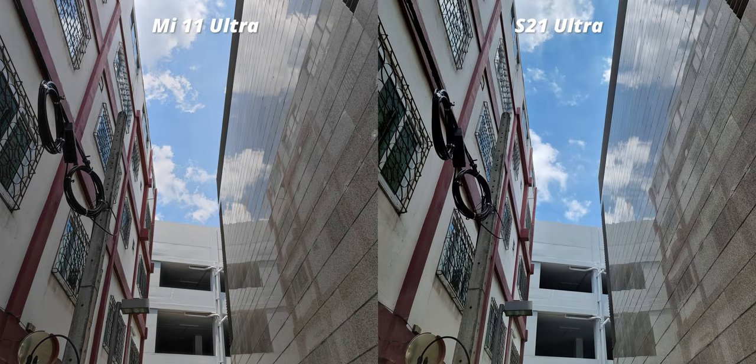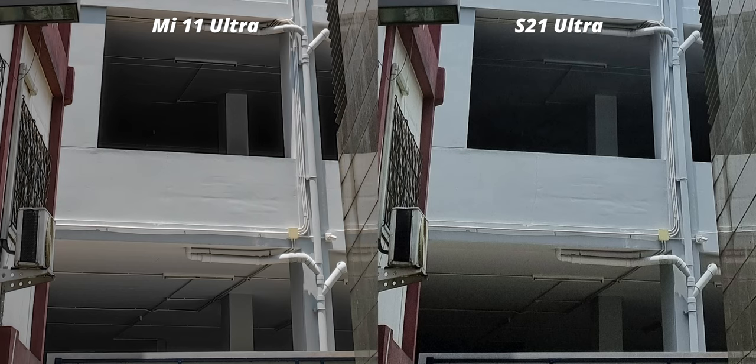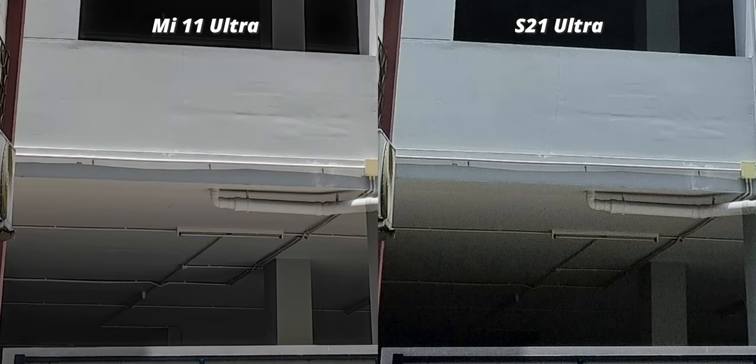Let's kick things off with our usual shot. Looking at the overall image, both are identical with comparable dynamic range and detail. But when you take a closer look at the shadow part, there is far more detail and dynamic range on the Mi 11 Ultra, plus there is less noise — or actually no noise at all. The noise reduction on the Mi 11 is really impressive; it reduces noise while being able to retain details at the same time.